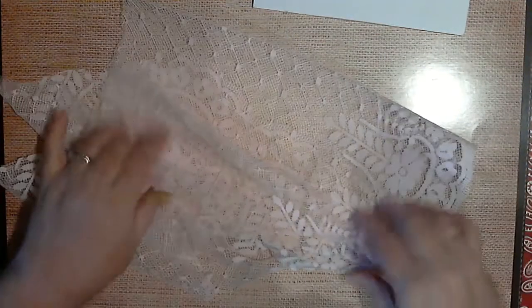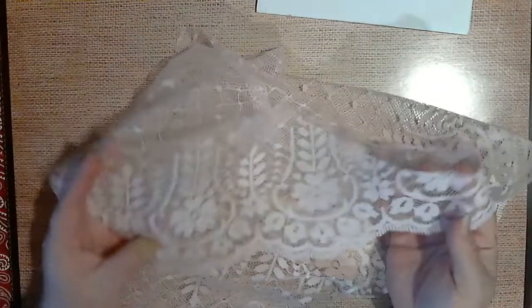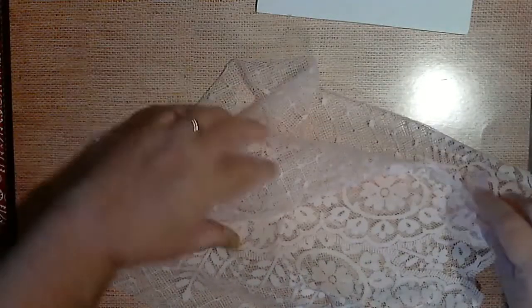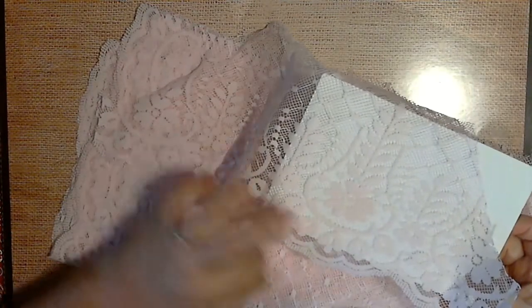Then I have this pink lace. I want to say whoever was making something out of it or took it off of something, but there's enough there to make a good project with, so I'm not worried about that. And then there's some more of it in the pink. Like I said there's quite a bit — isn't that pretty!